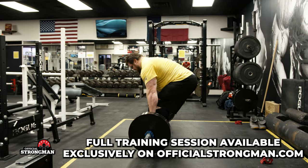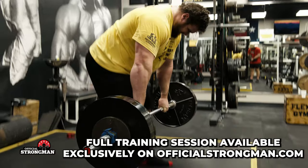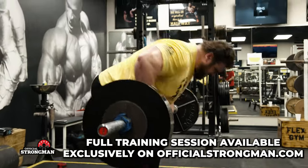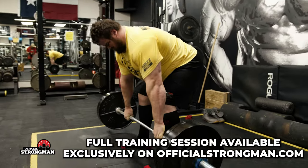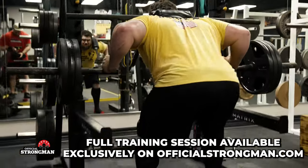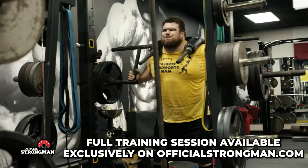Did bent-over rows to build upper back strength for deadlifts, stones, and all the big pulling movements. Did good mornings to work lower back strength, with glutes and hamstrings pulled in — good for anything you're picking up, deadlifts, stones, all that.